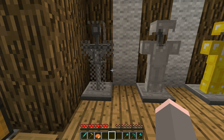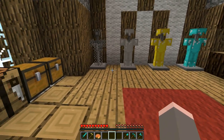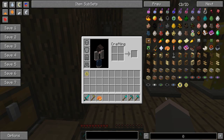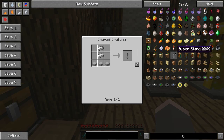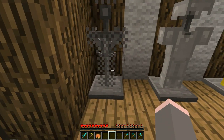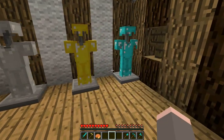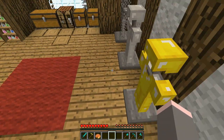Moving on, we've got the armor stand — this is my second favorite, maybe favorite, thing in this mod. It does exactly what it sounds like: it holds armor. It's crafted with two pieces of iron and some stone slabs. You can put any type of armor on it, even mod armor — it really doesn't matter. You just open the GUI and click it in, and you can also take it straight off your body. I use this in Feed the Beast too — it's really awesome.